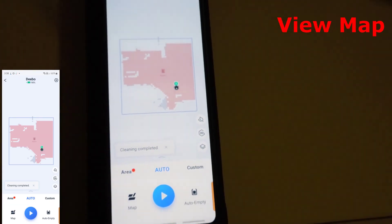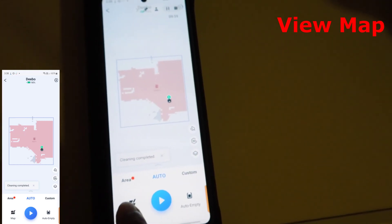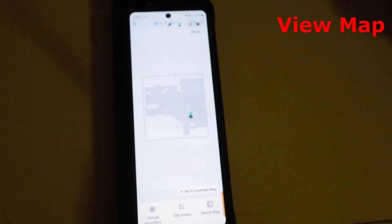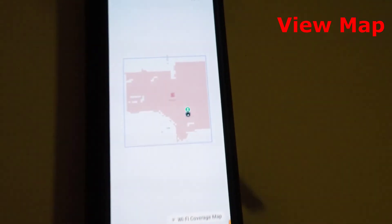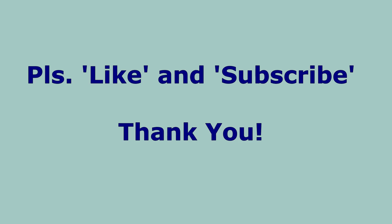Click the done button to view the map. Click the map button in the Ecovacs Home app and that will bring up your newly created map. So friends, thank you for watching this video. If you want to see more videos like this, please like and subscribe to my channel. Thank you and see you soon.